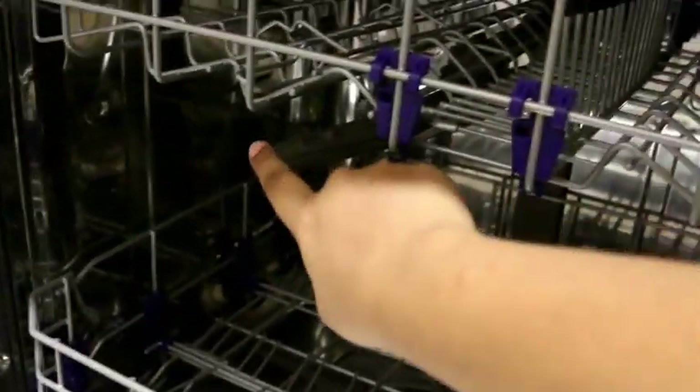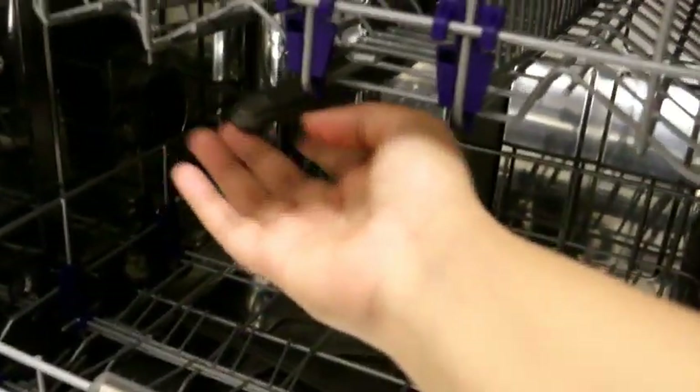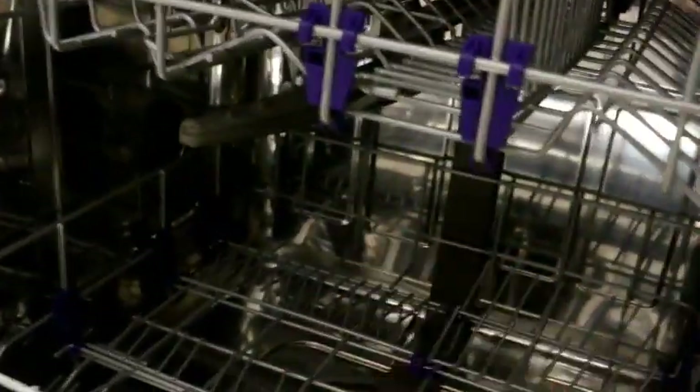I have already told you that there are fans and sprinklers in the dishwasher. There are spray arms — water comes from the arms, and there is also a movable fan on the top, so water circulates throughout the whole dishwasher.